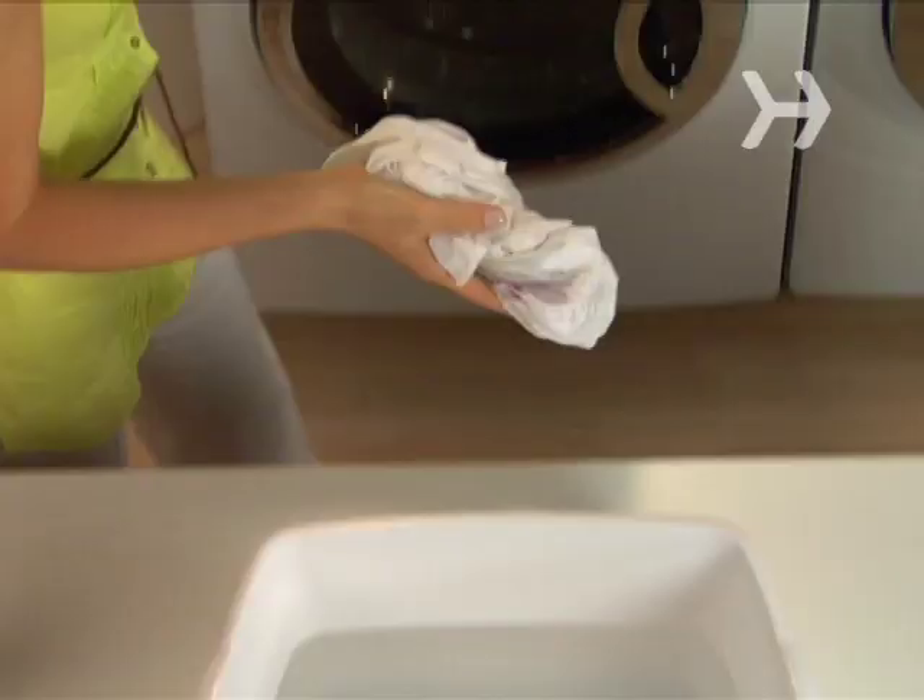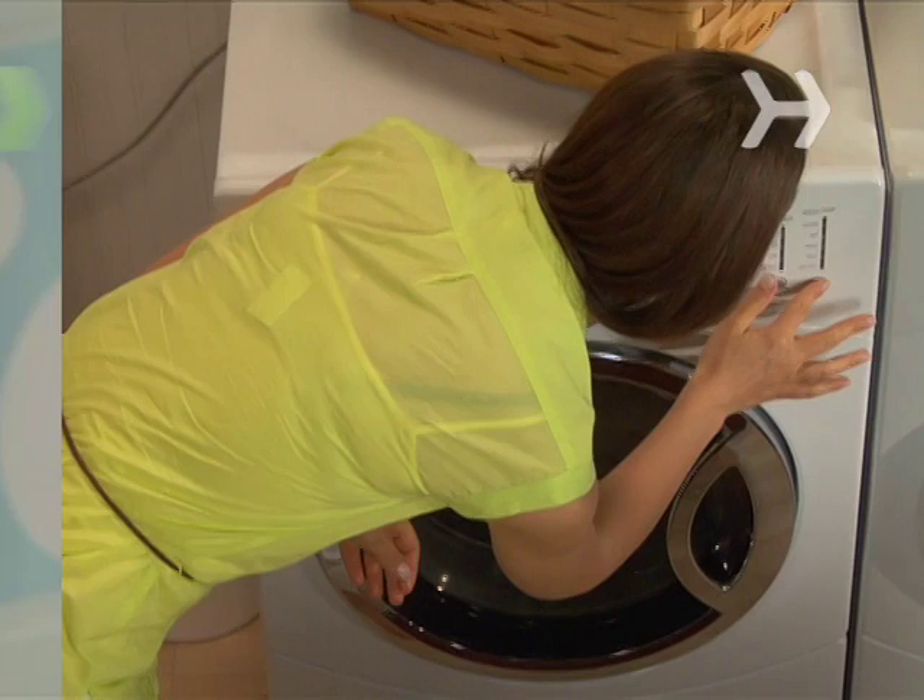Step 3. Wash the item as you usually do. If it's safe for the fabric, add chlorine bleach to the wash.